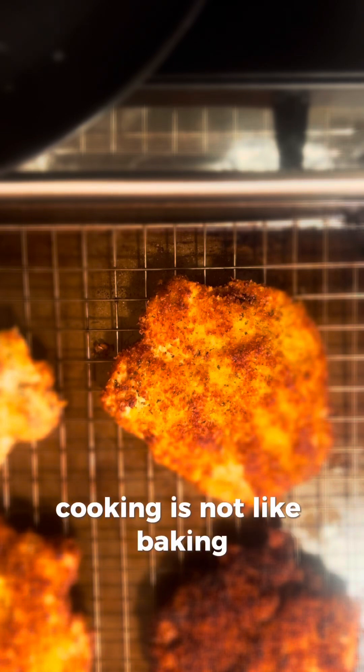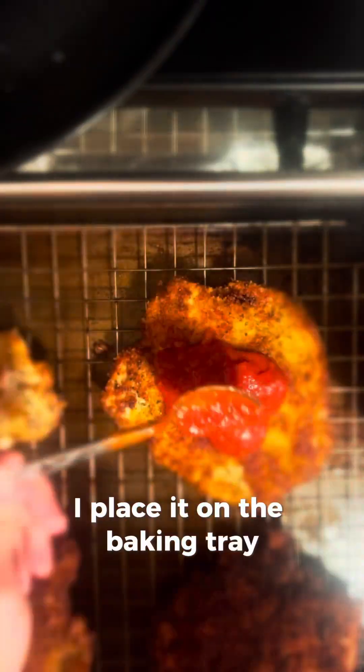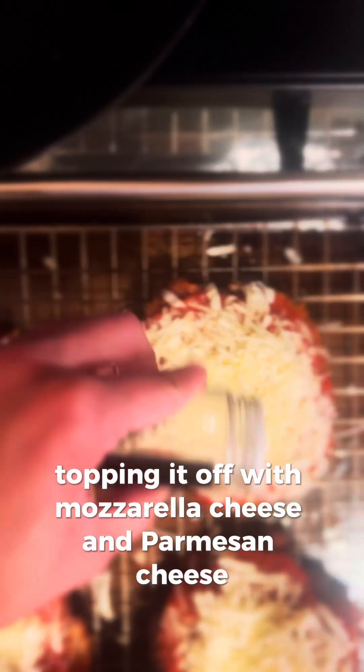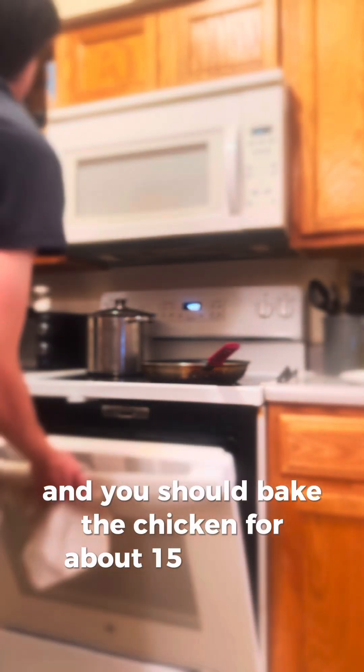Cooking is a lot more personal than baking. Once the chicken is cooked, place it on a baking tray and spread marinara sauce over each piece, topping it off with mozzarella cheese and parmesan cheese. Since your oven should already be preheated, bake the chicken for about 15 minutes.